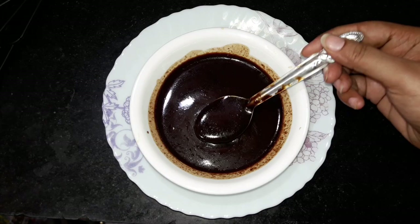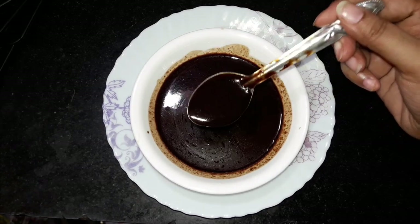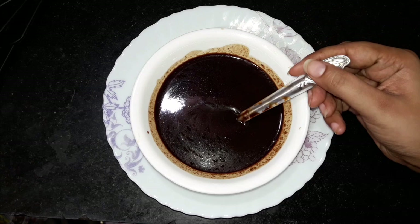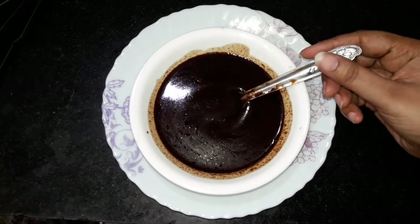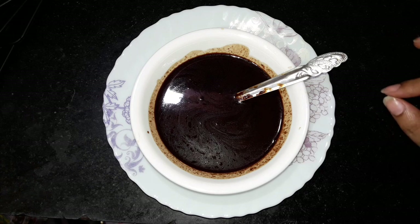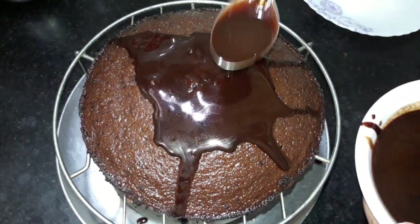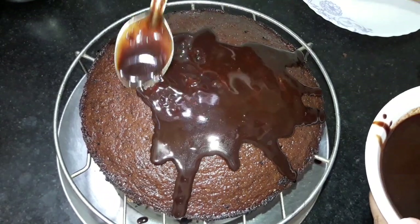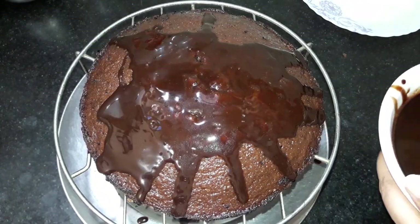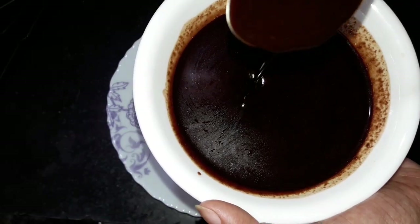Hi guys! Today we will make a chocolate syrup that tastes like Hershey's chocolate syrup. This recipe is made in 5 minutes. You can store it in the fridge for 15 days. It is a very easy recipe. You can add it on the cake, on the ice cream or on the pancake. You can use it on the milkshakes. Let's see how to make this recipe.